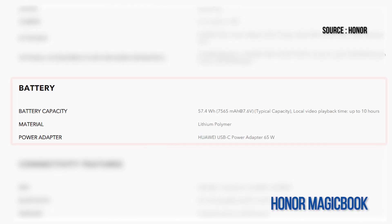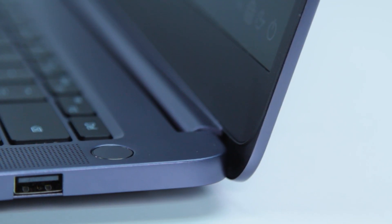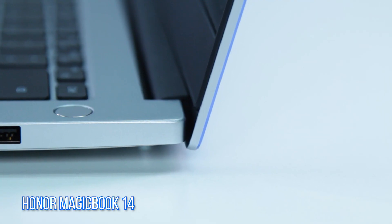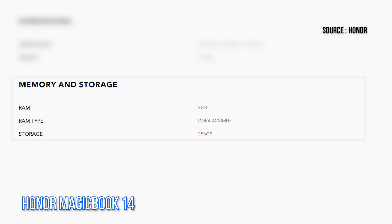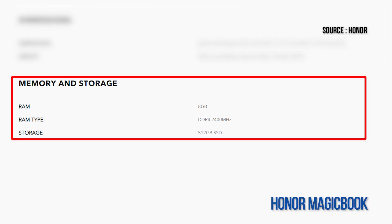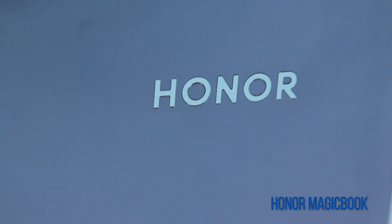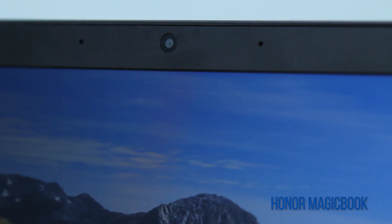Honor has also equipped the MagicBook 14 with a 56 watt-hour battery, which is slightly smaller than the 57.4 watt-hour battery on the original MagicBook. Last but not least, do note that the solid state drive on the MagicBook 14 has less storage space — the new model comes with a 256 GB SSD instead of the 512 GB found on the original MagicBook.